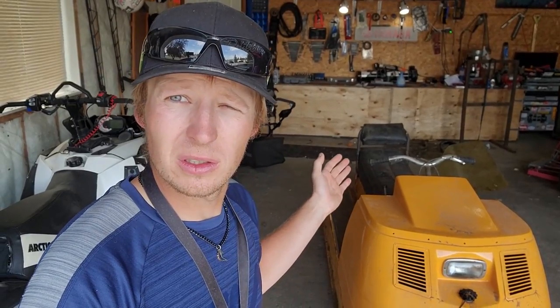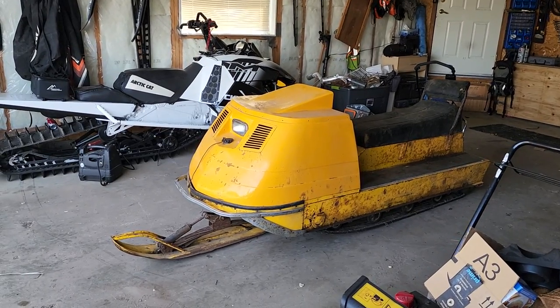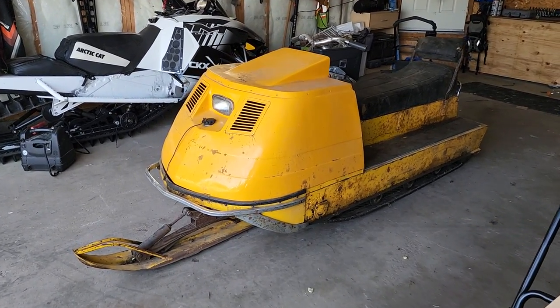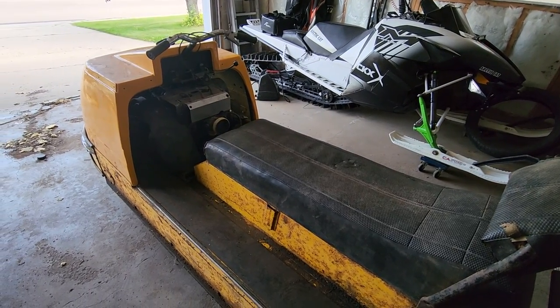At this point, we're just going to take off the hood, look into it, and see what this thing needs. This might actually be the first motor rebuild we ever do on the channel — exciting stuff. We got some stuff to do before we try to fire it. We're going to scope the cylinders and might throw a little bit of two-stroke oil in there to help those rings out. The motor does turn — I've given it a few pulls myself.